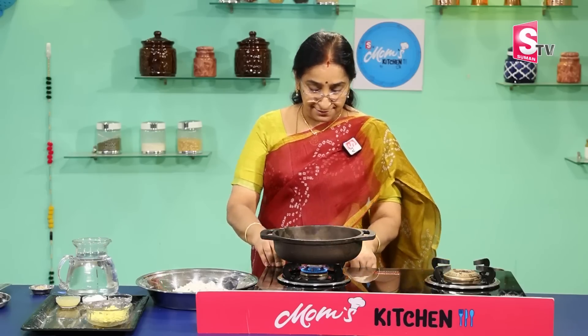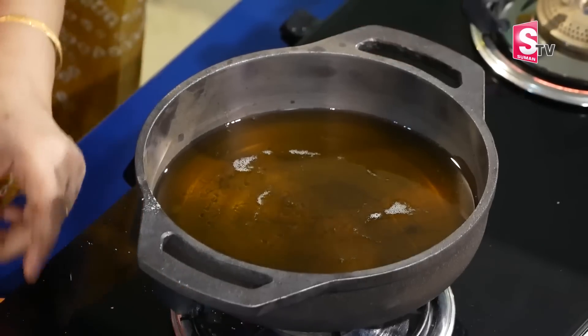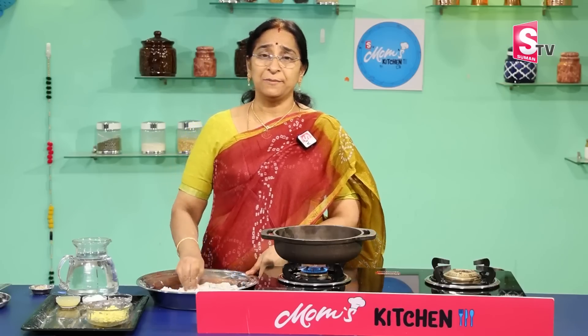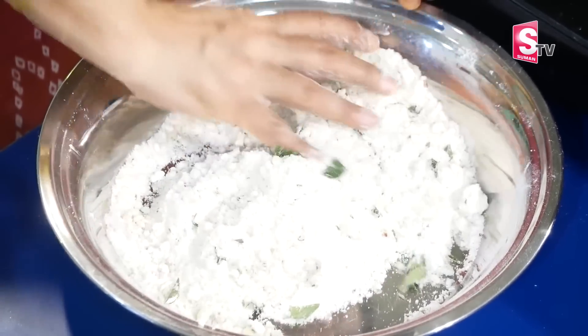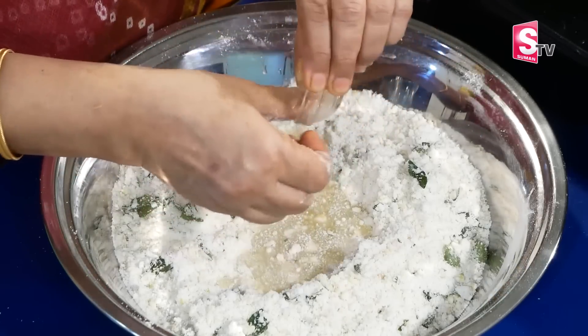We will cook the egg in a stir. Then you can use the pindies. Sometimes you have a very simple technique. If you use the pindies, I use this technique for the pindies. You can use the pindies as well.